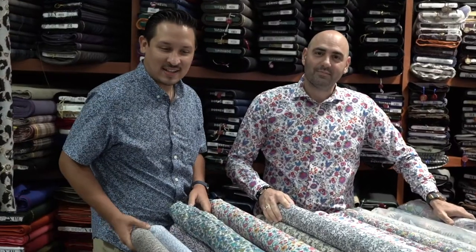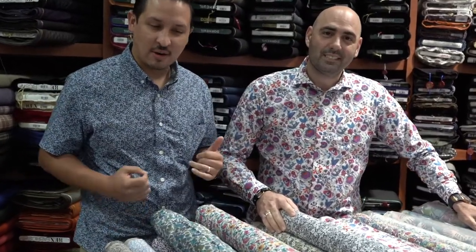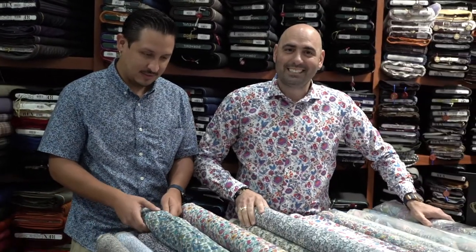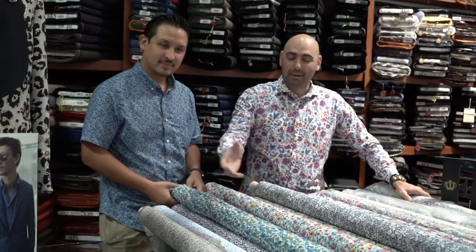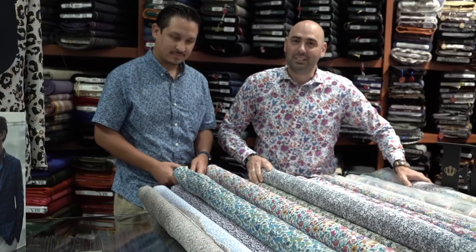Hey! Happy Fashion Friday guys! Here we are showcasing our newest collection of Liberty Fabrics. Hi Rex friends! Happy Fashion Friday, again here with us, showing you part of our collection that we are receiving weekly.